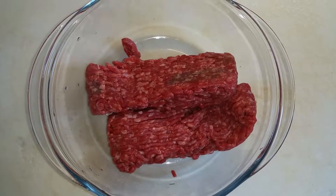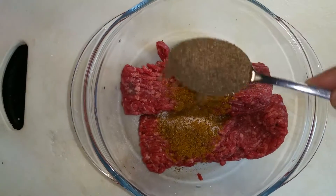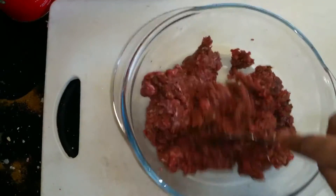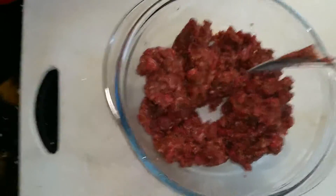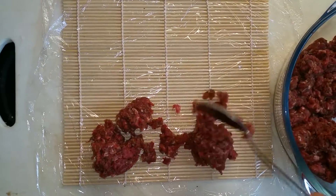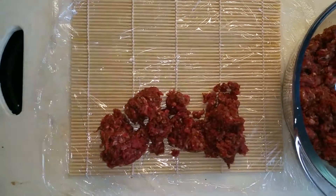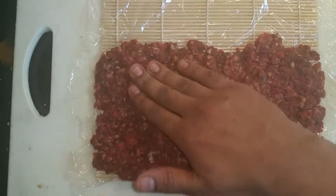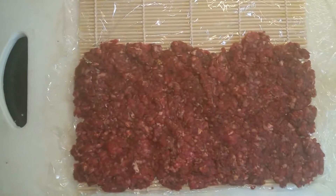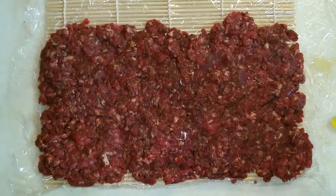Take half a kilo of minced beef, add half a tablespoon of garam masala and a generous amount of black pepper, and mix well for a couple of minutes. Spoon onto a sushi mat covered with cling film — if you don't have a sushi mat you can use a thick kind of butter paper. Flatten into a roughly rectangular shape using your fingers, making it quite thin. Add a few drops of lemon juice; it really tenderizes the meat and brings out the flavor.